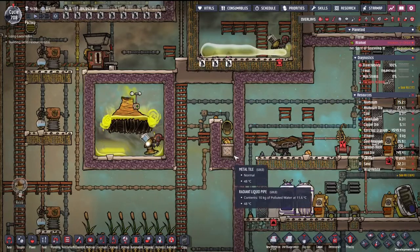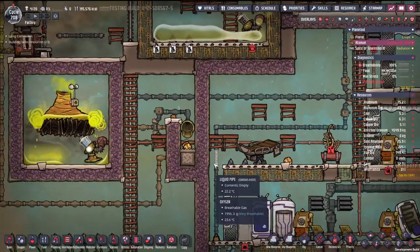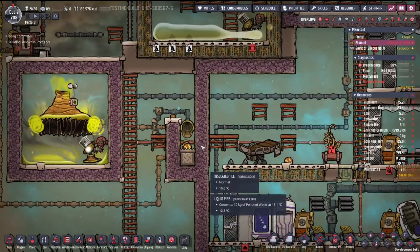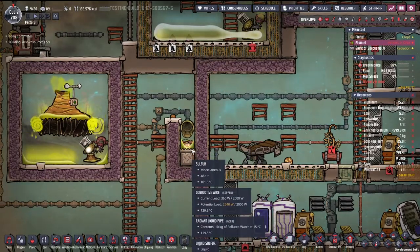You can see it kind of starting to back up a little bit there. I've only ever had it back up far too far twice, and that was when the cooling loop wasn't set low enough.